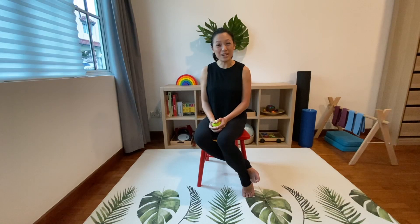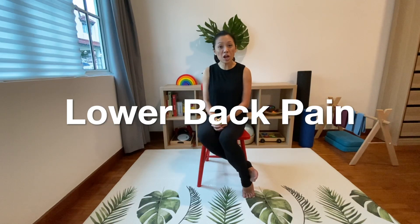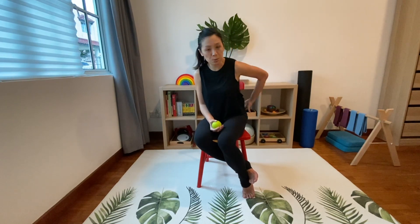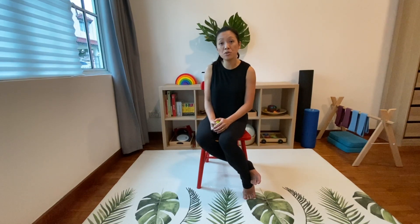Hi everyone, today I am going to take you through a series on how to address lower back pain. Massaging the lower back can be a very complex matter and I would not recommend applying direct pressure to that area if you're not trained in massage therapy. So what I am going to do is take you through an approach that is safer and that you can do at home with just a massage ball and hand.